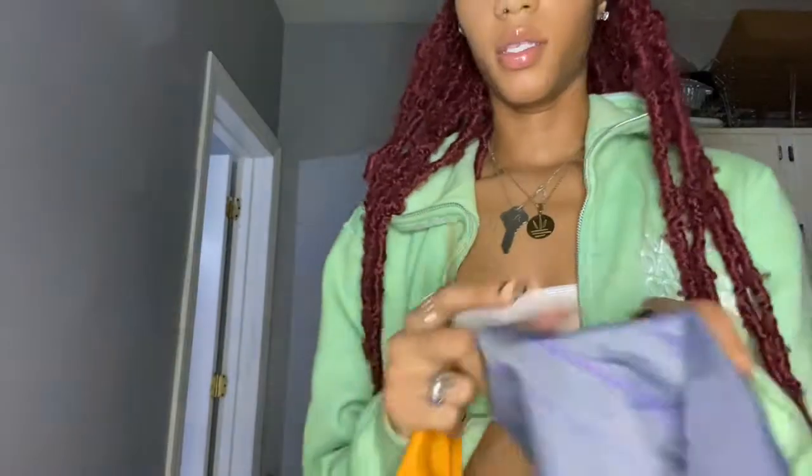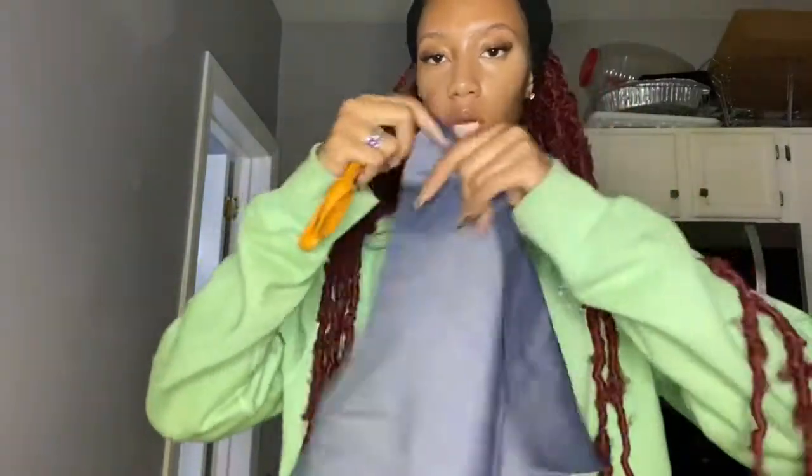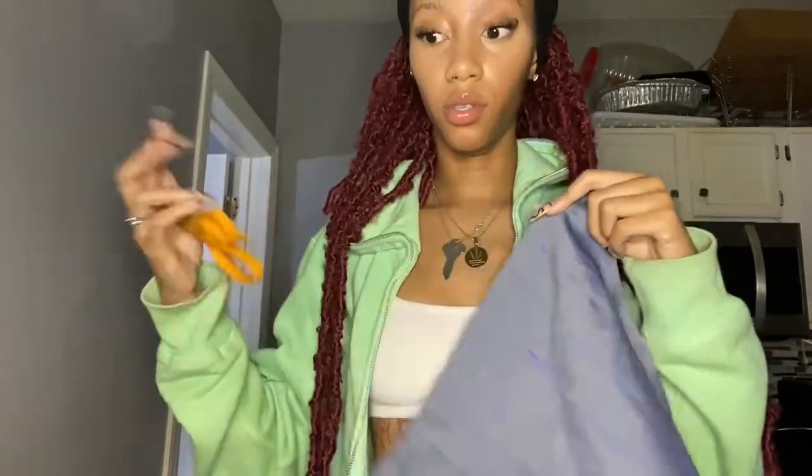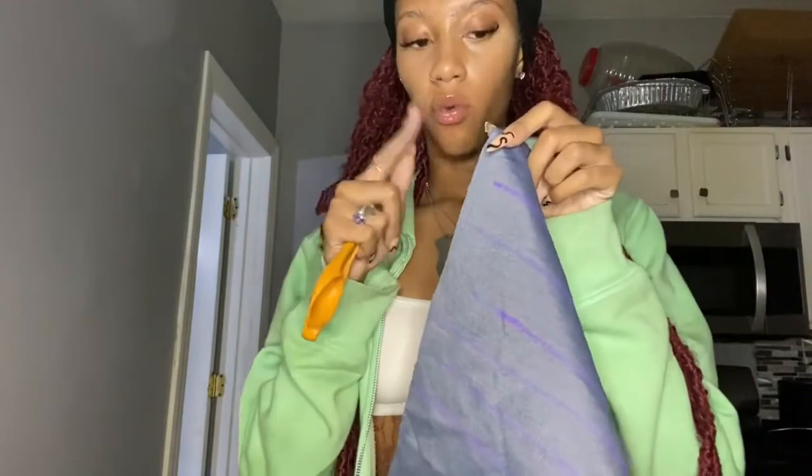Now what you want to do is cut along those lines you made on your fabric, and it should start forming yarn. I'll speed through the cutting on camera and then come back when I'm sort of finished with this piece of fabric.